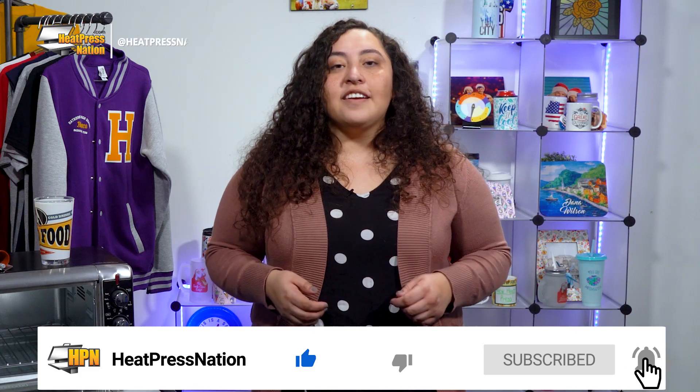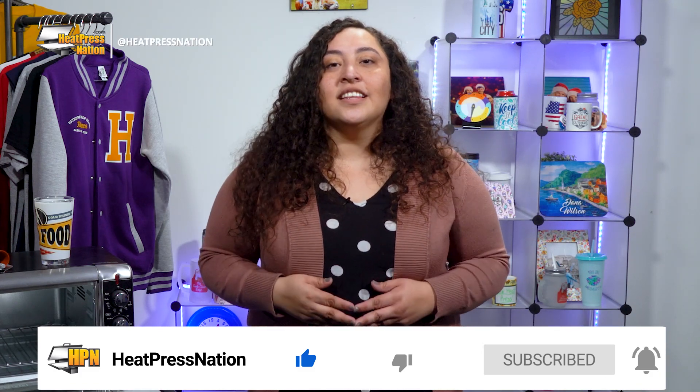Now if you enjoy this video or find it to be helpful be sure to give it a thumbs up and share it with your friends. But to catch the latest tutorials and live episodes from Heat Press Nation don't forget to subscribe to our channel and click the notification bell.